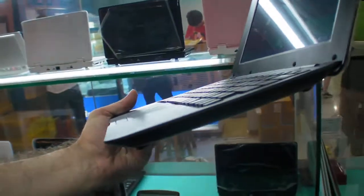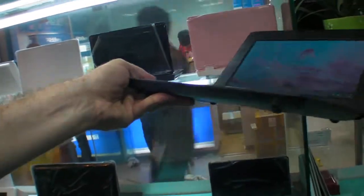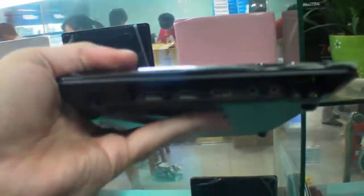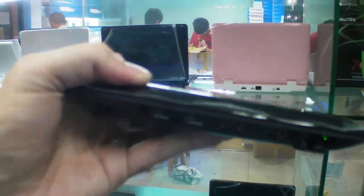So how do you like this? I really like it — 800 grams, very slim. Can you close it? Yeah, so this is how it looks — very thin. Nice. That's it. Thank you.